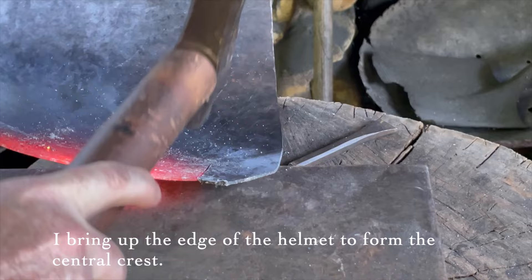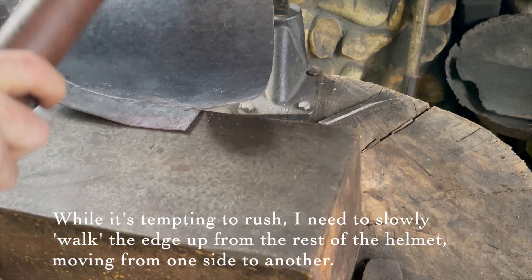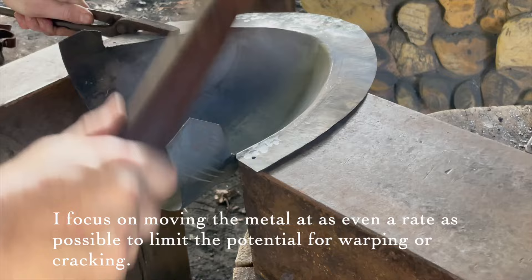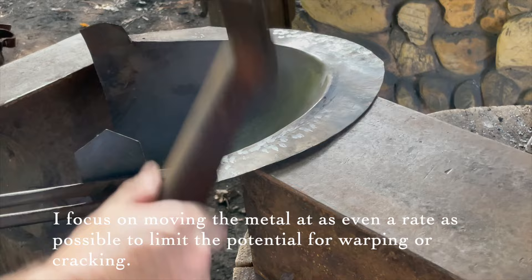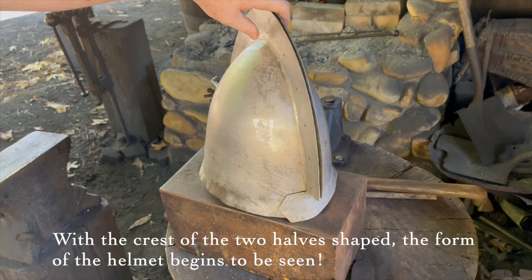I bring up the edge of the helmet to form the central crest. While it's tempting to rush, I need to slowly walk the edge up from the rest of the helmet, moving from one side to another. I focus on moving the metal at as even a rate as possible to limit the potential for warping or cracking. With the crest of the two halves shaped, the form of the helmet begins to be seen.